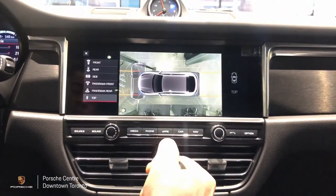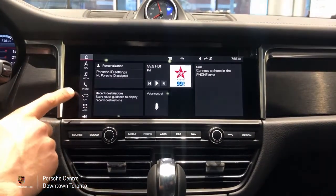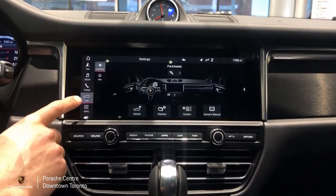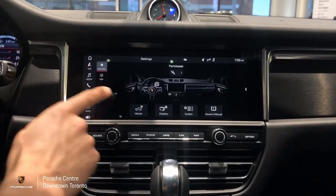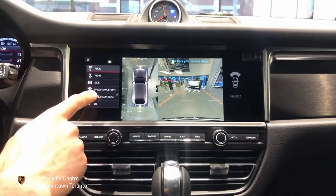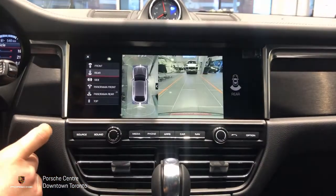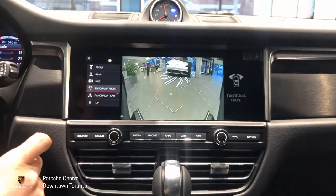This can also be activated manually, even when the vehicle is not in reverse gear, by selecting the car tab on the left, making sure we're under the control menu, and then choosing the park assist option. From here, we're able to pull up the surround view camera, the backup camera, and the other cameras.